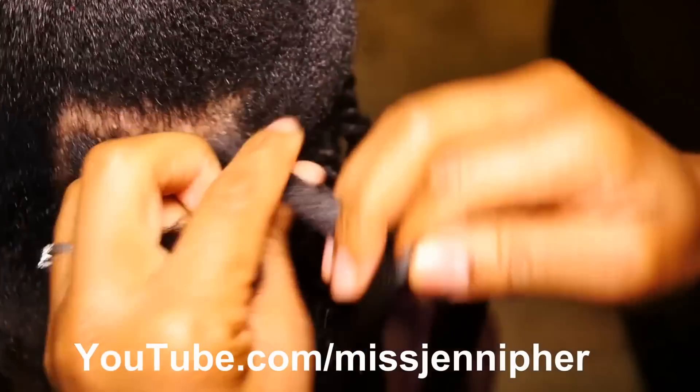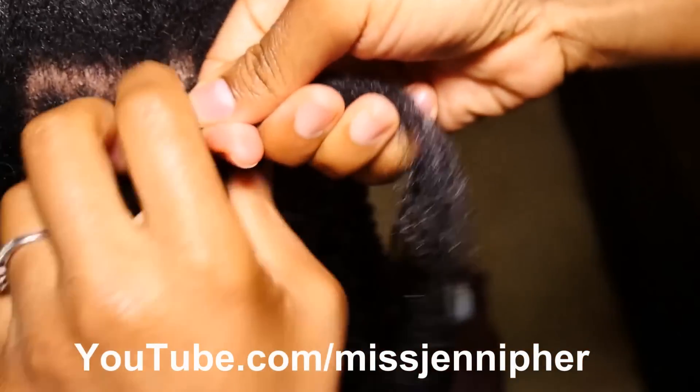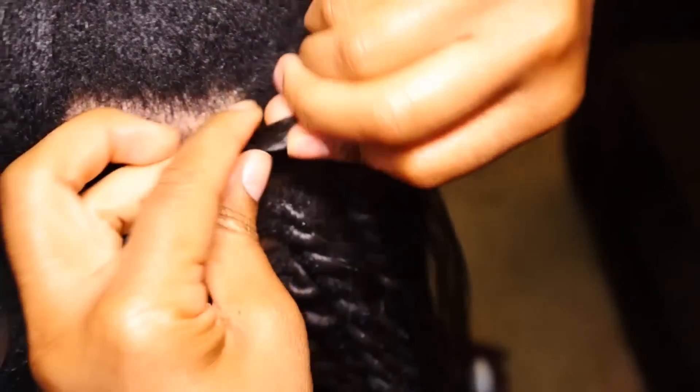And here it is one more time just from a different angle so that you can see better if it wasn't clear for you the first time.